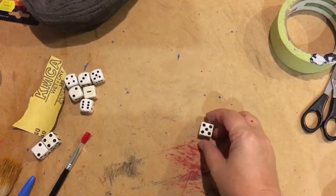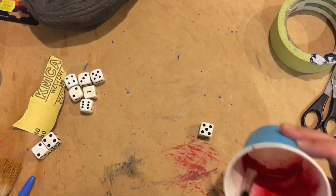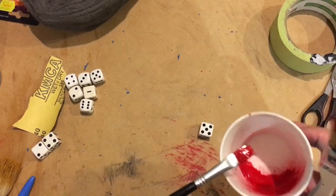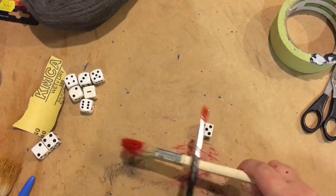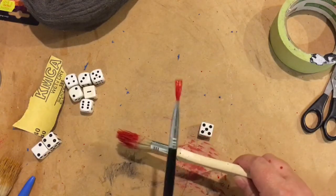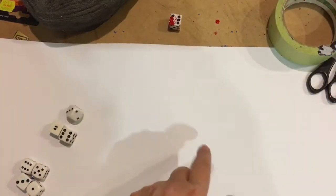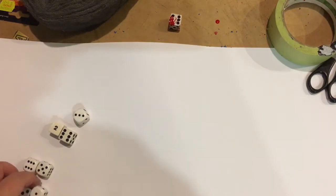Pop whatever you want down. Soak your brush with the red enamel and tap it over the other brush — it might take a little while but we'll get there. I'm just popping down some white background so that you can see where the paint goes.